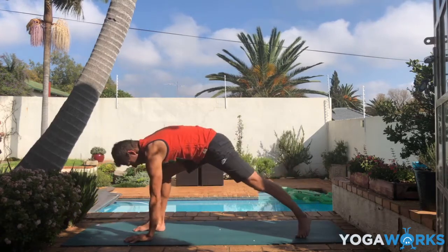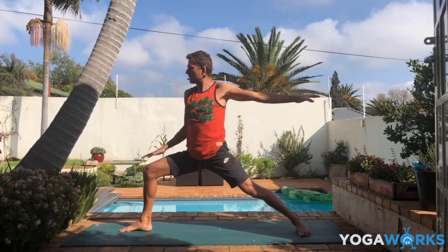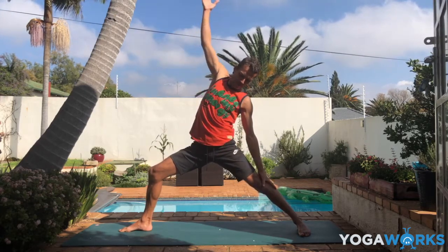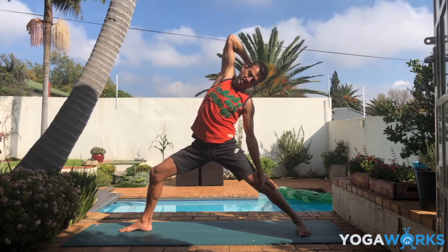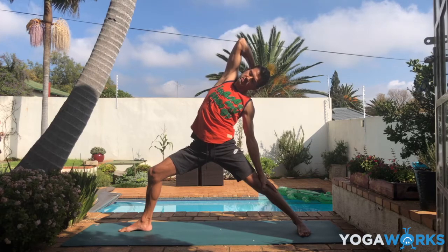Have a good bend in the front knee, super straight strong back leg. Just have hands on the hips — check that the front hip doesn't dip down, this often happens. Try to level the hips, even lift the right hip up a little bit. Then slide the left hand on the back leg, lift the right arm up for reverse warrior. Then bend the right elbow with the hand — you can hold the back of your head, the base of the skull. Just lean the head back a little bit. Keep bending that front knee. Amazing side stretch — I really love this one.